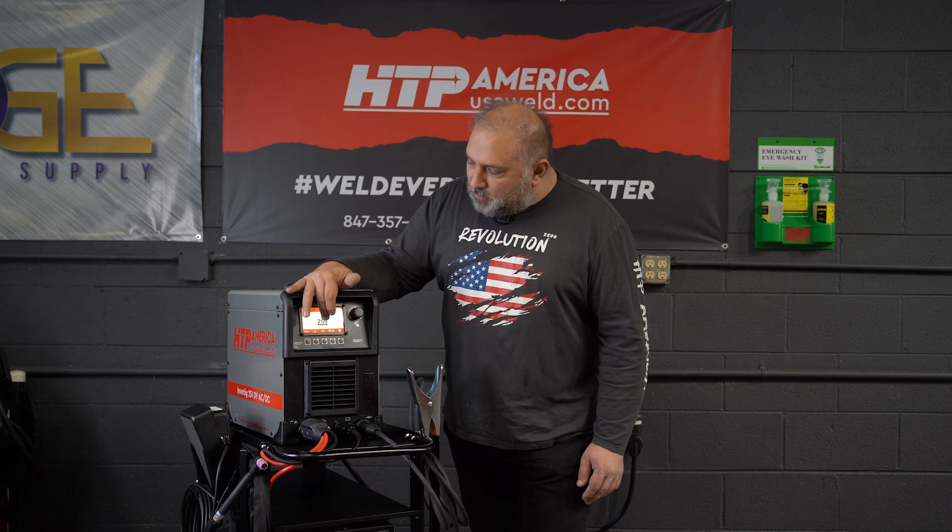Back in the days when TIG welding first came out, pulse was the revolutionary thing. You can set your maximum here and then you have a percentage for the background. What machines normally do is there's a hard switch back and forth between these two amperages, these two power levels.